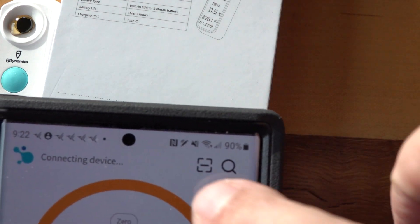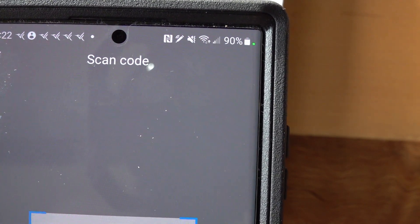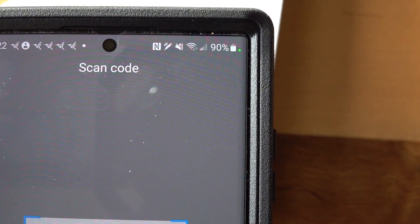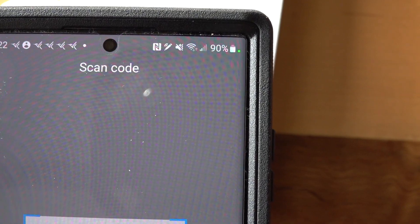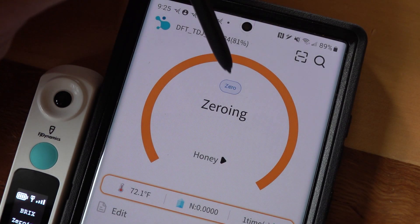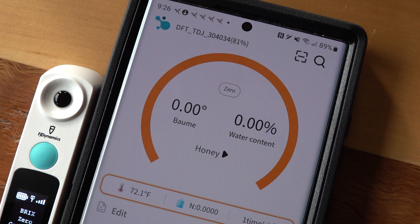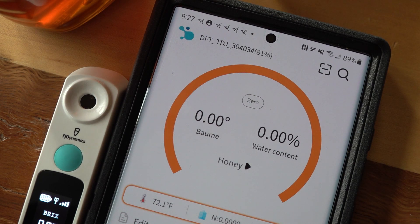They also tell you to scan a code — but note, the sticker on the box is not the code to scan. You need to flip over the pocket refractometer and scan the code on the back to link your app and phone to the device. Once linked, you can see it at the top left. The battery is already down to 81% and we've only been using this about 15 minutes. It claims long standby battery life, but anyway — we're zeroed out at zero percent water content, rated for honey.